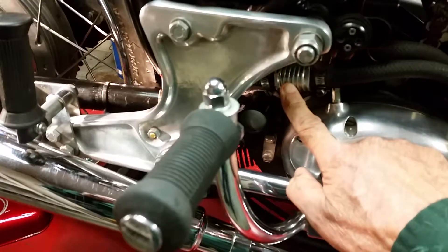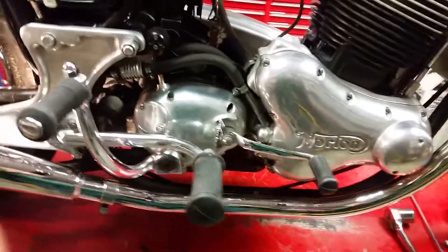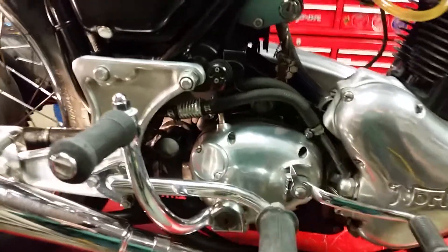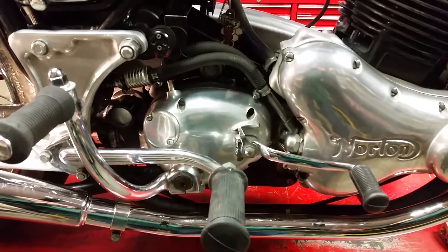There you have it — that's what the anti-drain valve does. Oil comes from the tank, it's held here until the engine starts up and allows it to go into the oil pump. Simple as that. They work pretty good — some people swear by them, some people swear at them. I use them on my bikes because they seem to be wet sumpers, and that's how you hook it up.